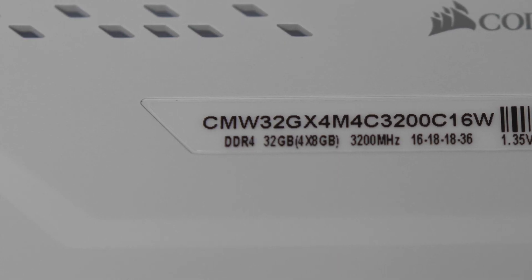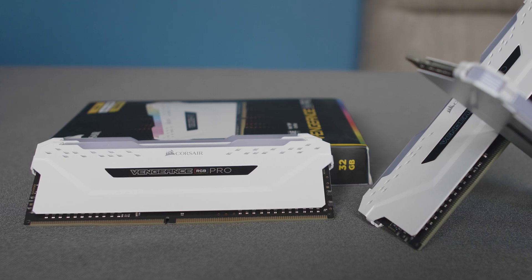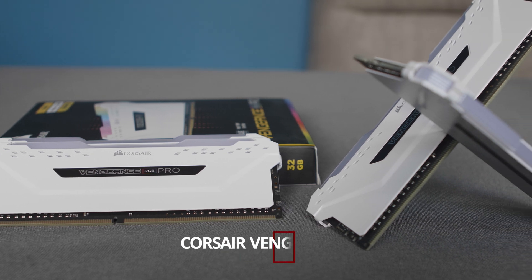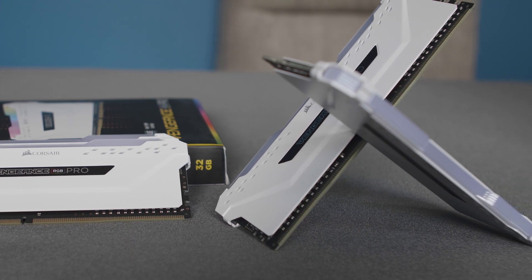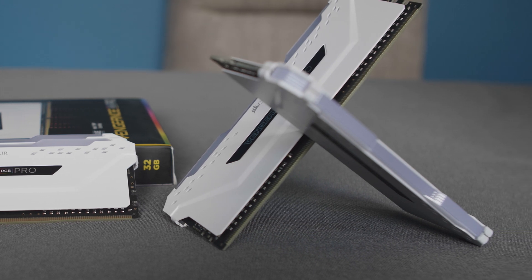We are using 32GB of the Corsair Vengeance Pro RGB. We are opting for four sticks instead of two to enable quad channel mode. This does cost a little bit more than buying two sticks; however, we want to get the most performance out of the CPU and the small increase in cost is more than worth it.